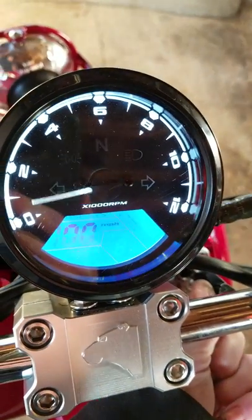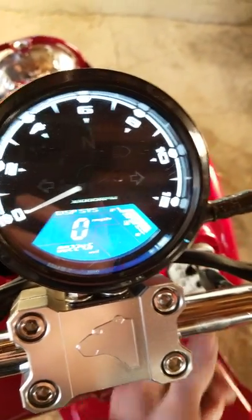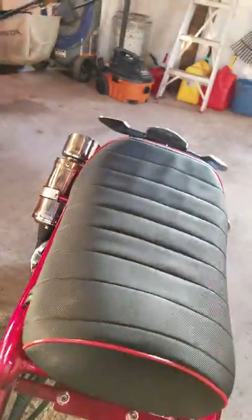I'll just go ahead and start it up, let you guys listen to the startup. I thought the gauge was pretty cool — turn the key, there you go, and then we'll start it up.